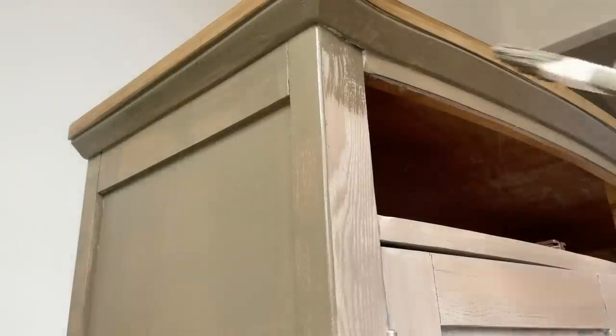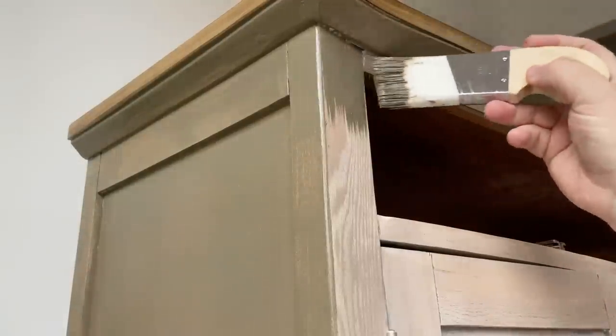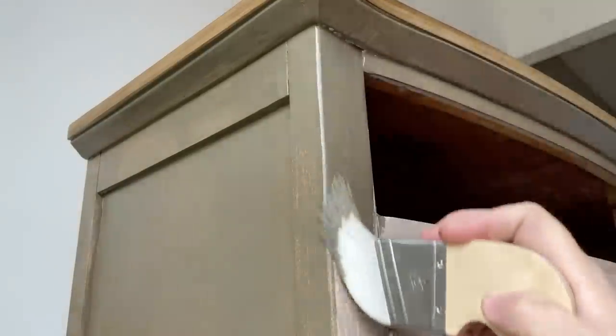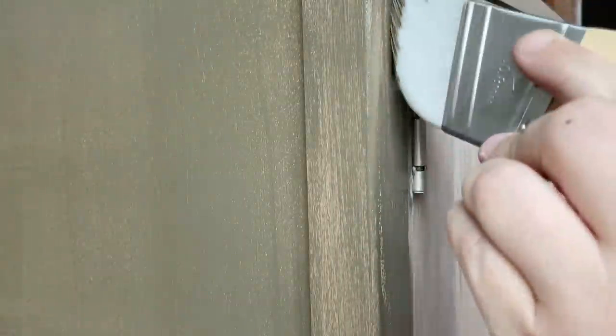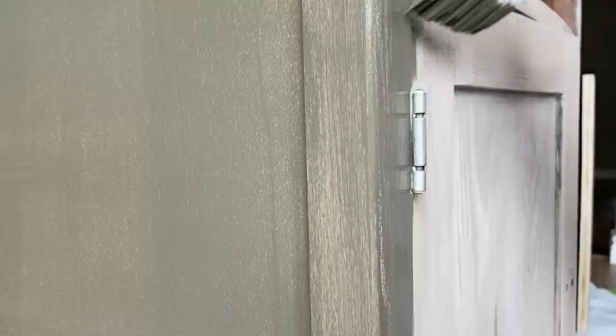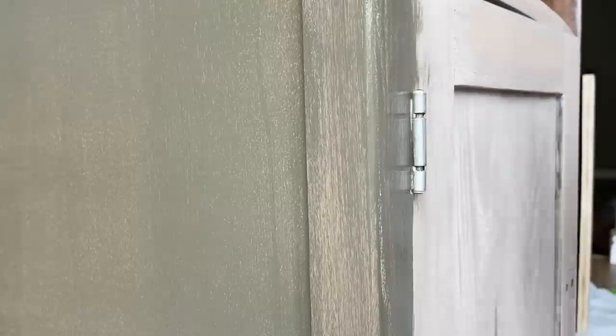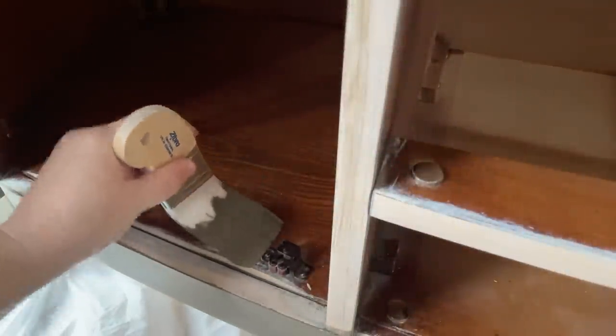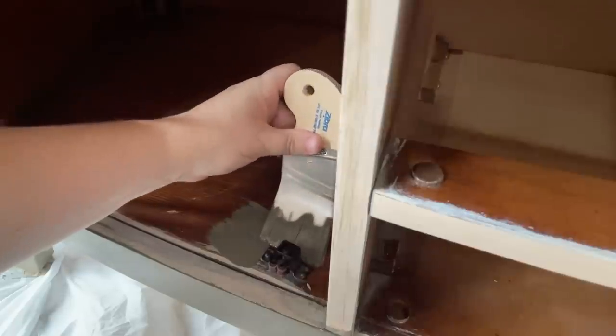I know some of you are thinking I didn't prime — I know I usually prime with a shellac-based primer, but I do that to avoid unexpected bleed-through from old stains or wood tannins. I totally decided to take a chance on this one and skip that step. The Melange ONE does have a built-in adhesion primer, so as long as I don't find any trouble areas that want to stain up through the paint, it should be just fine.